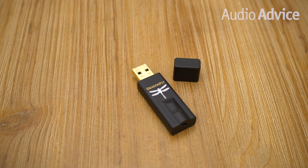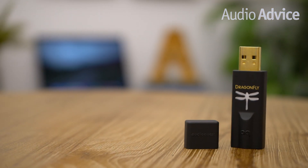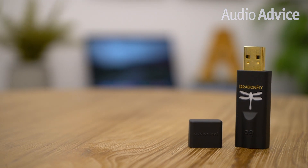Today's review is on Dragonfly Black, the most affordable addition to the Dragonfly family. It promises to be the bug that packs the most bang for the buck.